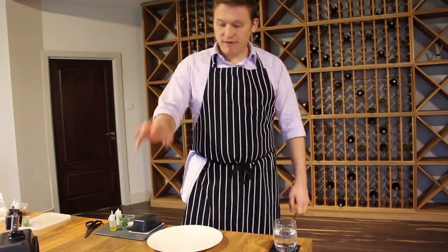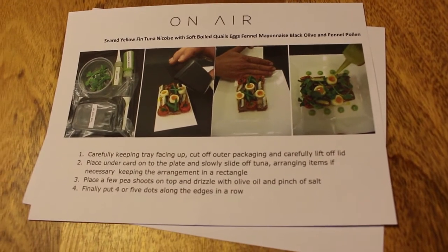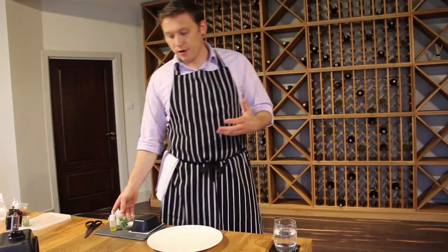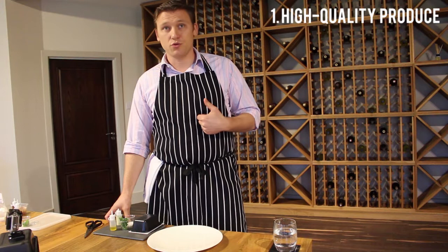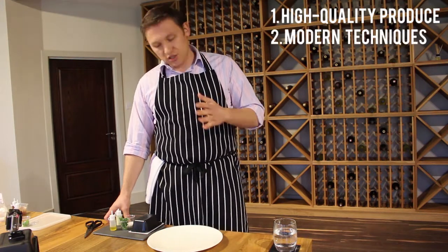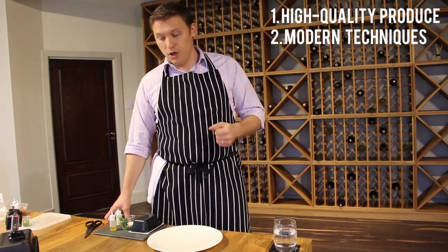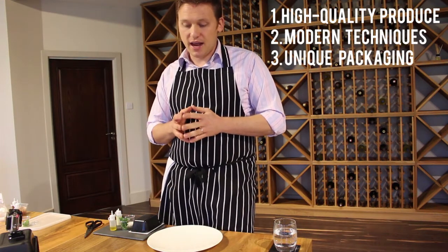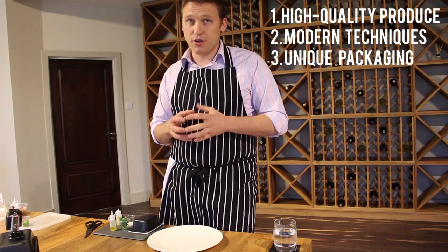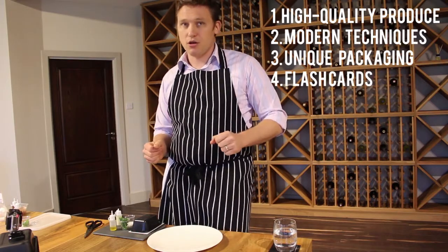This is our flashcard system — our flashcard system is unique, nobody else in the world does this. We start with our produce; we use very high quality produce that we source as much as we can locally. The second stage is how we cook the food — we use a lot of very modern techniques. The third part is how we package that food; we have a lot of very unique packaging systems. The fourth part is our flashcard.